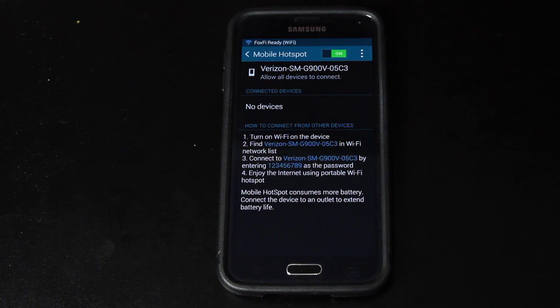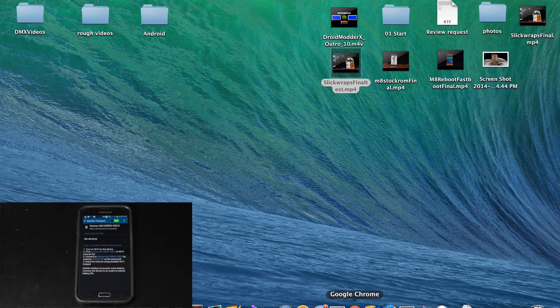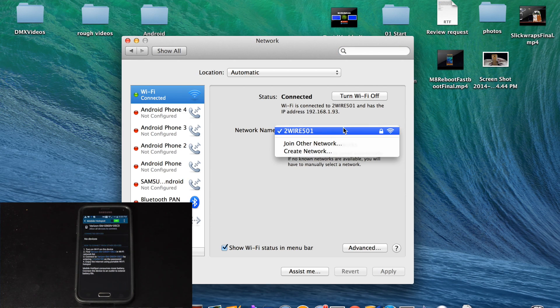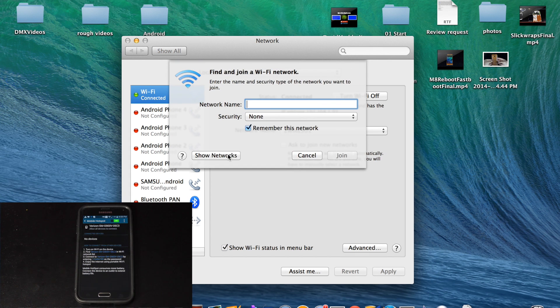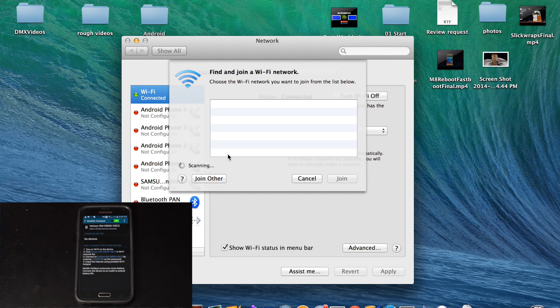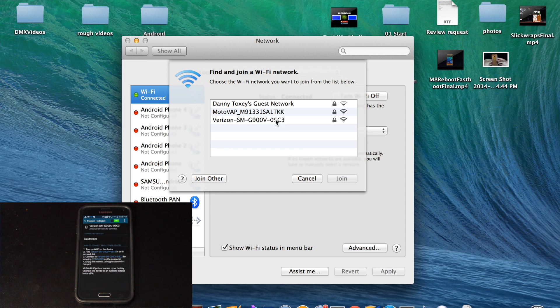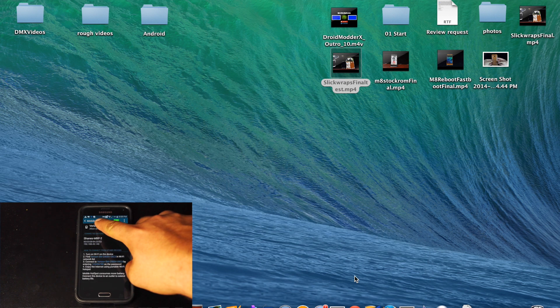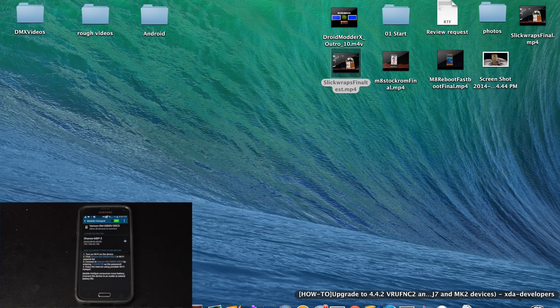We'll go to the computer and connect to this Wi-Fi hotspot. We're looking for the Verizon SM-G900V — this is what we're looking for here. We'll enter in whatever the password is. I already entered in my password, so it connected automatically. You saw that it connected here on the phone, and then it also connected on the screen.